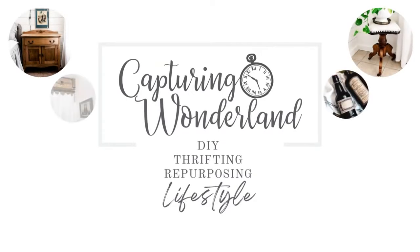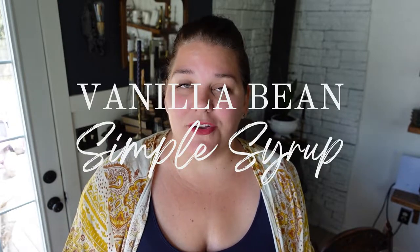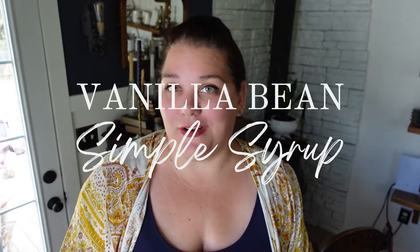Hello guys, welcome back to my channel. My name is Julie, if you're new here, and I am the author of the blog CapturingWinterland.com. Have I got a treat for you. I am back bringing you some more vanilla goodness. This is a recent project and I feel like the whole world needs to know about it. So let's make a little bit of Madagascar Vanilla Bean Simple Syrup.